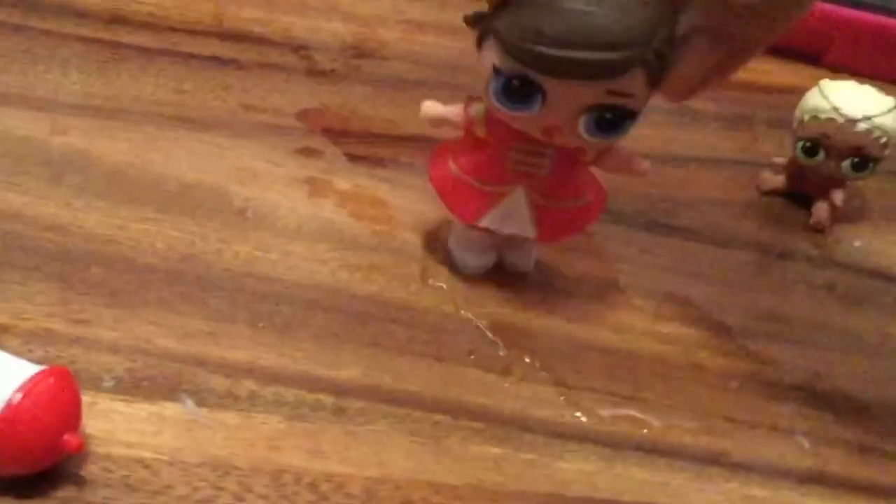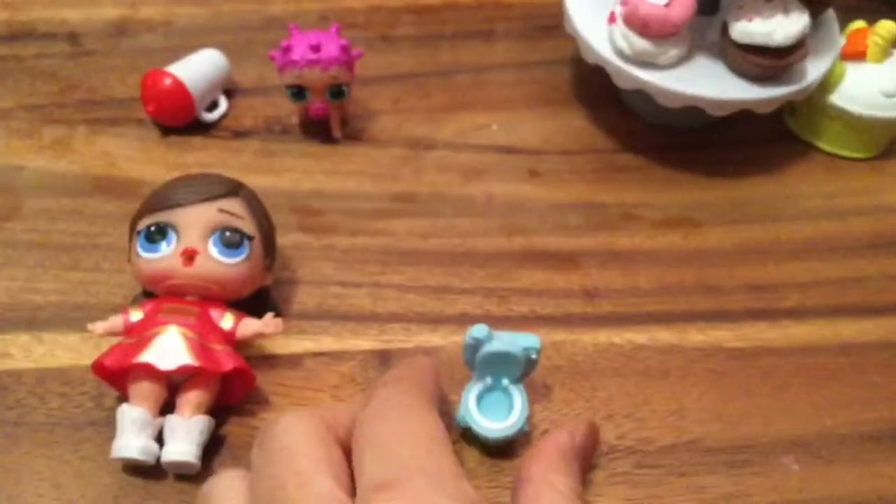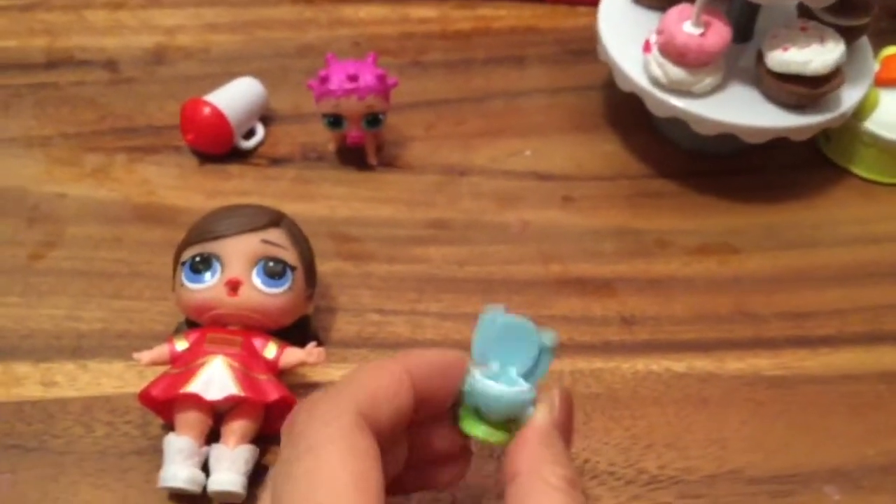Oh no, she's tinkling because she drank too much milk — do you guys see that? Tinkle tinkle! Oh my gosh, Majorette, if you want to pee you should pee in the little potty. Look at our little Shopkins potty — I think the potty is too small for her!